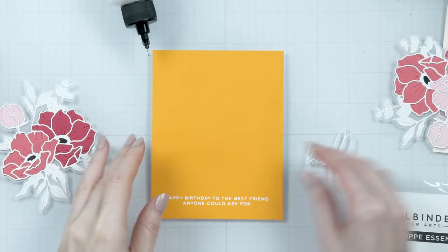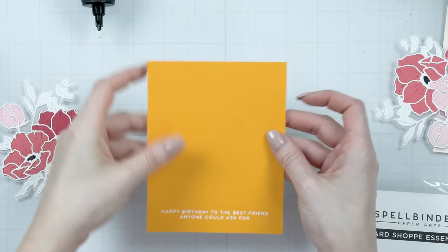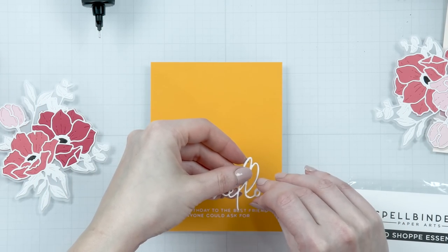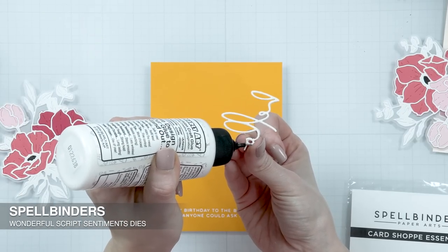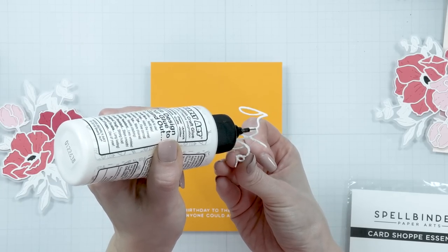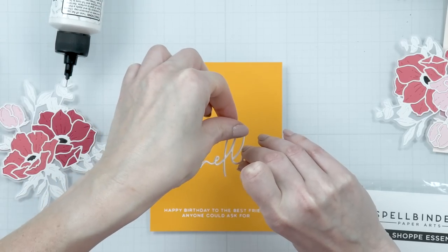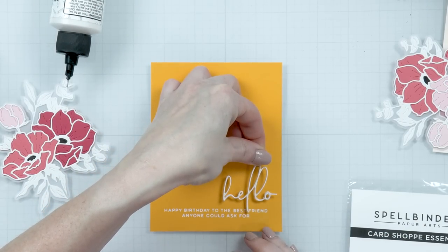I hope you guys don't mind that this is a very long video. I adhered my foiled panels to A2 top-folding card bases. I also die-cut the word 'Hello' from my Wonderful Script Sentiments set, cutting it from the same white glossy cardstock used for the white flower outlines. I also cut one layer from white pop-up foam die-cutting sheets from Spellbinders and adhered the two die-cuts together to create dimension.